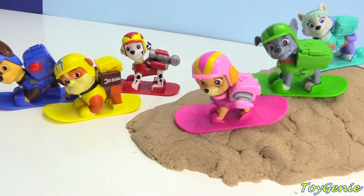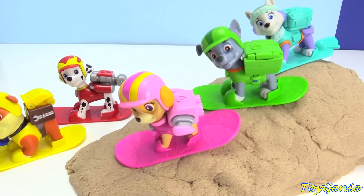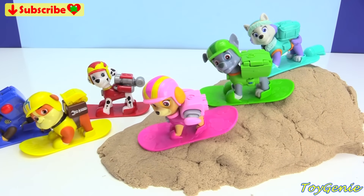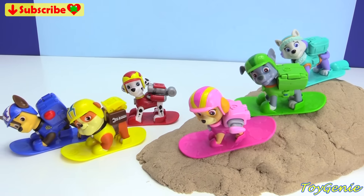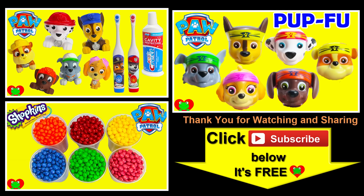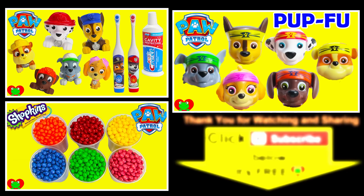Well guys, that's it for this video. Let me know in the comment section which one of these awesome snowboard pups is your fave. I think my fave is Marshall, because I think he has an awesomely cool helmet. See you guys in the comment section. Bye-bye for now. Thank you for watching the Toy Genie Channel. Be sure to give this video a big thumbs up, and don't forget to subscribe and stay tuned to see a lot more super smiley awesome toys and surprises right here with the Toy Genie. Thanks for commenting, and until next time, be happy and keep smiling.